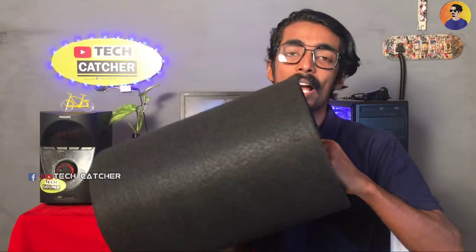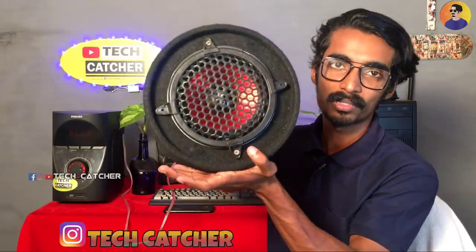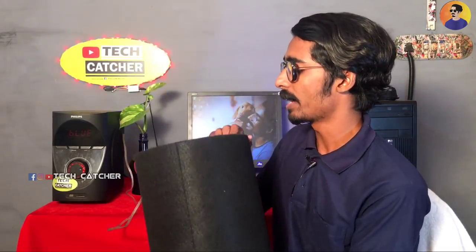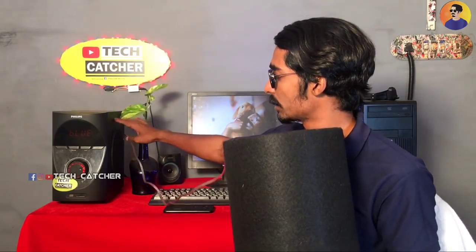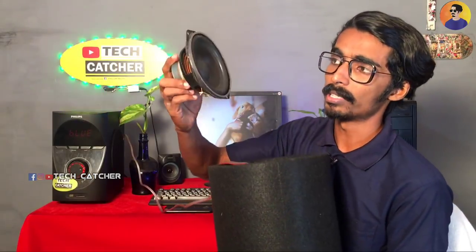If you want to subscribe to this channel, you can subscribe. This is our bass tube. We have a set of chips. We have a mini-sub. We have a red color and we have a grill. We have a wire. We have a 4-inch sub.